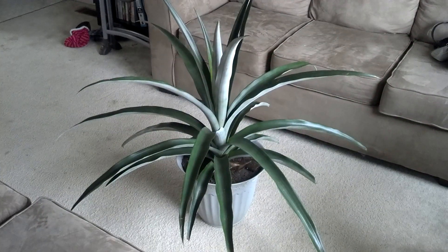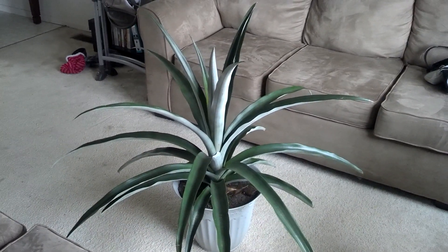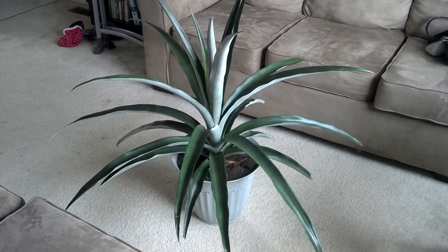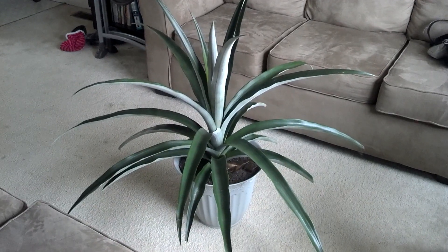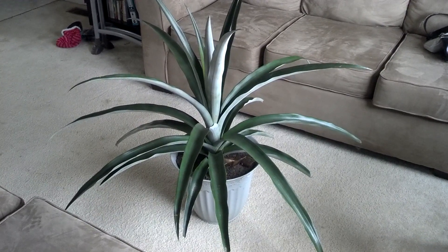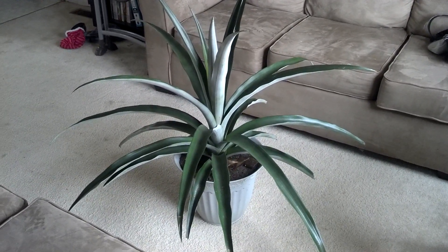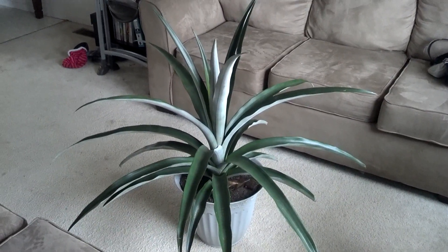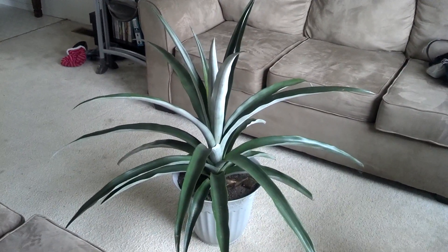Bringing you a little video on the pineapple. I didn't really take into consideration how big these things would get when I decided to grow them. It's pretty big — about five foot across, probably about seven foot around. Hopefully it'll start flowering next year.